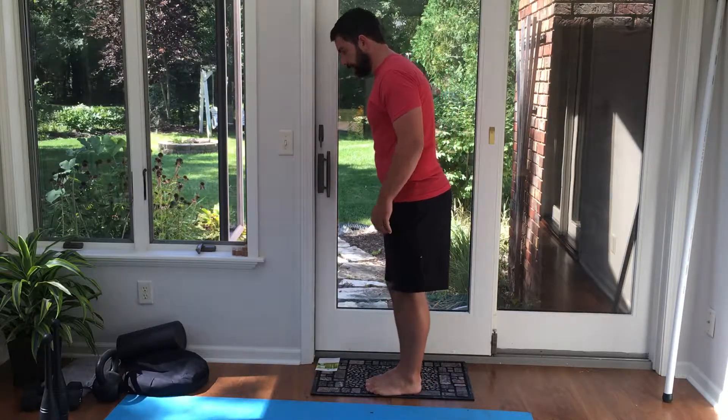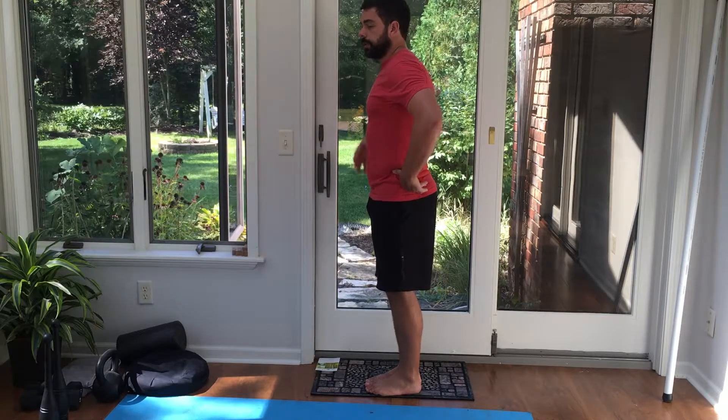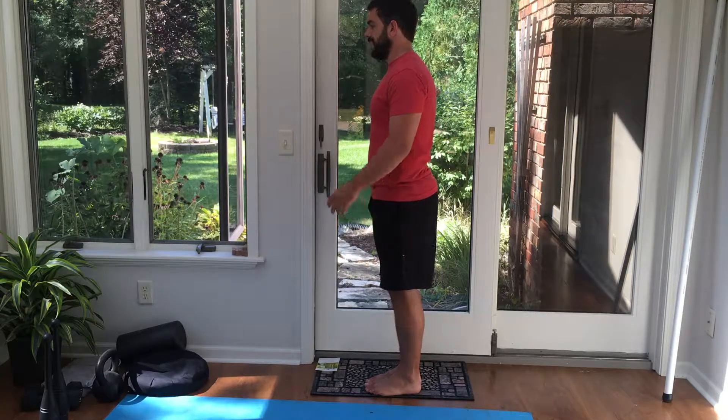I'm going to start off with my feet together. I want to bring my hips underneath me and my ribcage down, just like I would if I was going to start a squat or deadlift, or any other position where I want my core stacked.